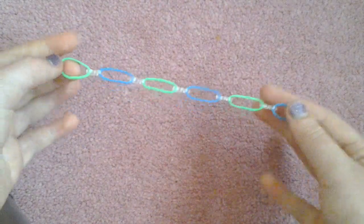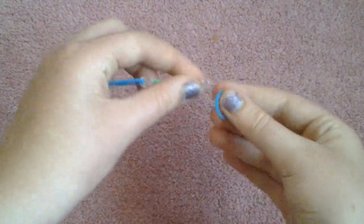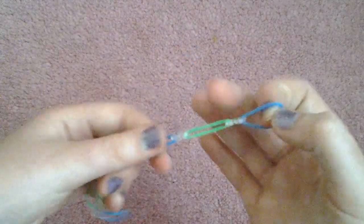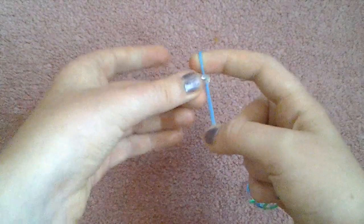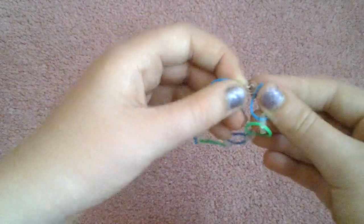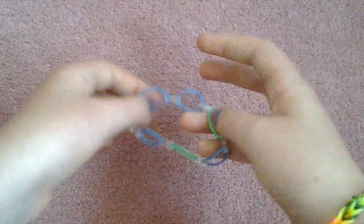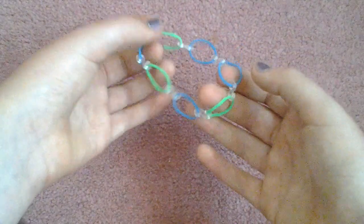I'm now almost finished with the length of my bracelet — I'm just going to add one last band. This is really good if you want to use up all of the C clips you get, because I don't use up all of mine and they just end up lying around. Once you're finished, you're just going to take another C clip and hook it onto the other end like this.